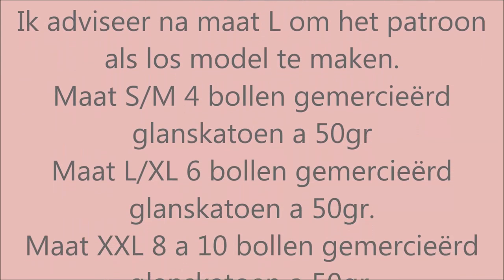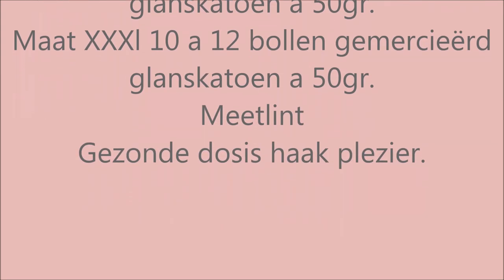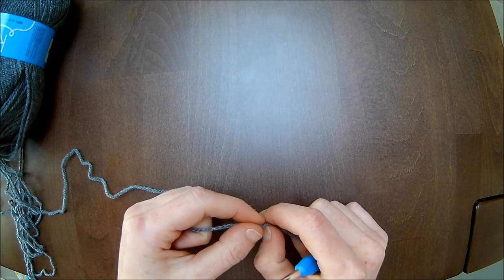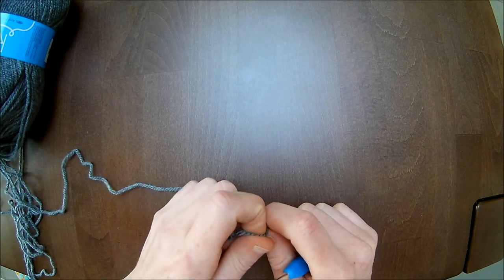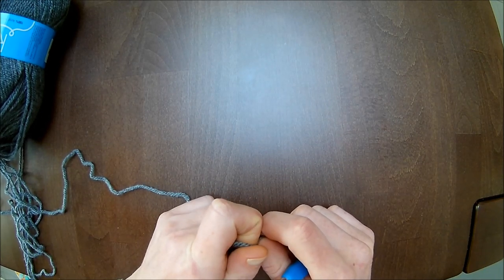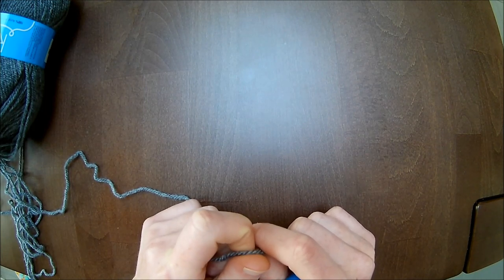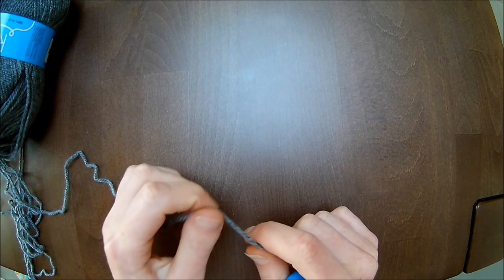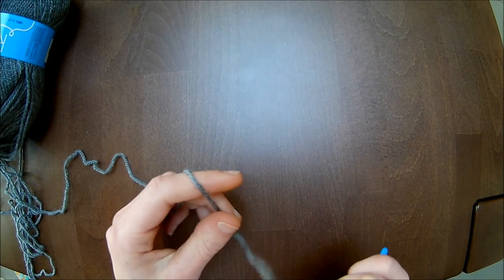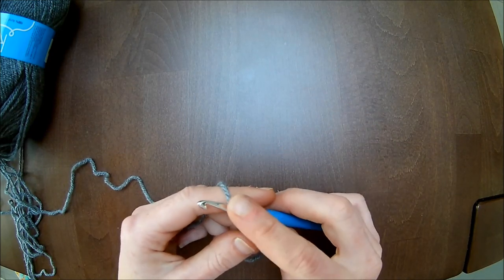Bedankt voor het kijken. Kroontjes top! Jullie hebben in de basis van de film gezien hoe die eruit ziet en welk katoen garen ik gebruikt heb. Ik heb glans katoen gebruikt en haaknaald 2,5 mm. Omdat het voor de film is, gebruik ik Royal garen van de Seaman en naaldjes 4,5 mm, omdat het anders schoonweg niet te zien is.